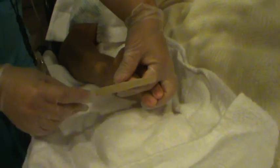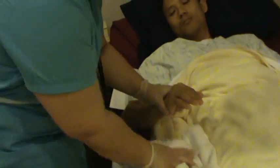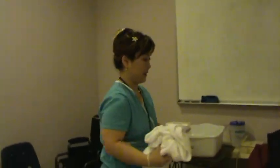Mr. Smith, your fingers are clean and looking good. I'll clean up the equipment and then I'll be right back, okay?